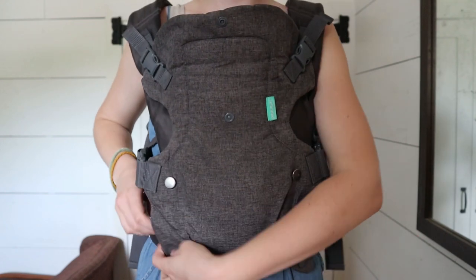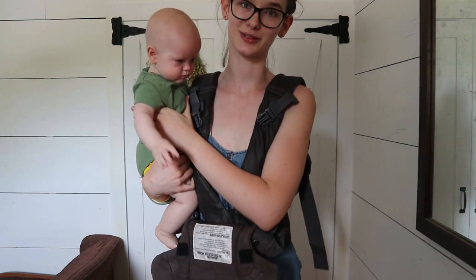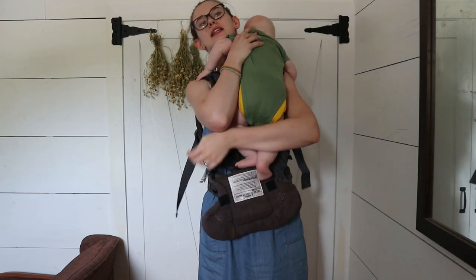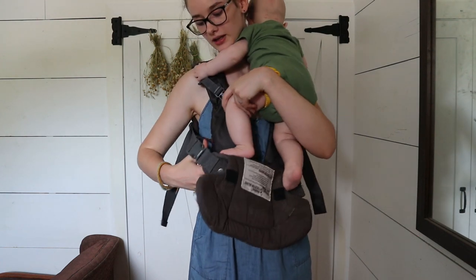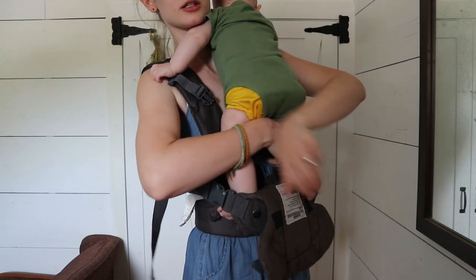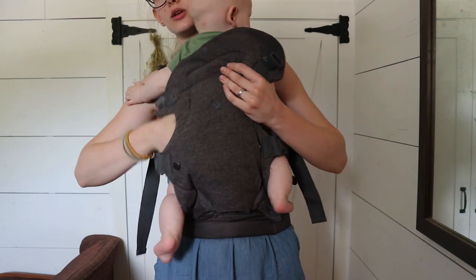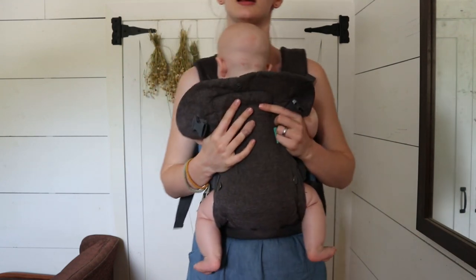So I'm going to show you how to put them in facing in first. Here's my baby — this is Demetrius, he is about six months old and he loves to be on me all the time. So to put him in I'm just going to lift him up on my shoulder like this like I'm going to burp him, and then I have this hand free to kind of help his legs go through. I'm just going to put this leg through here first, and then this leg through this side. Make sure they're going through and then I'll just kind of start slowly lowering him down, and now he's in.